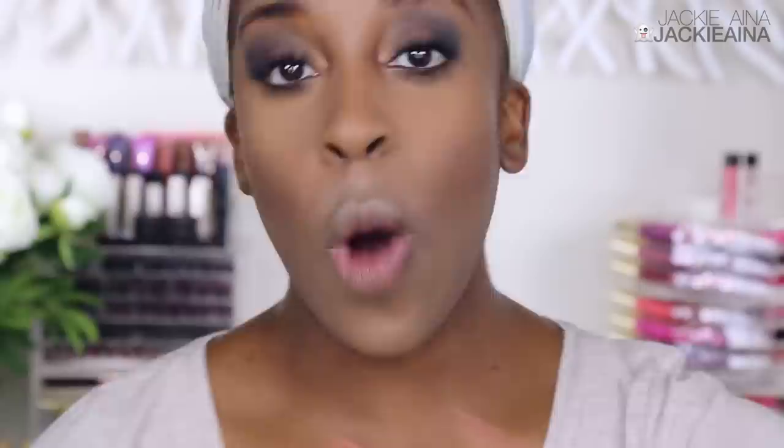Tarte blushes actually happen to be one of my favorite line of blushes. I love the pigmentation, I love the quality, they stay put — the Amazonian clay blushes are dope. But this last collection they launched was a big miss for me, mainly because none of them show up on my skin tone. It was their lingerie collection — their seductive lingerie. I kept going through them and I was like, 'get into my color... oh, none of them are my color.' This is 'Seduce.' Let me know who you'll be seducing with this shade.